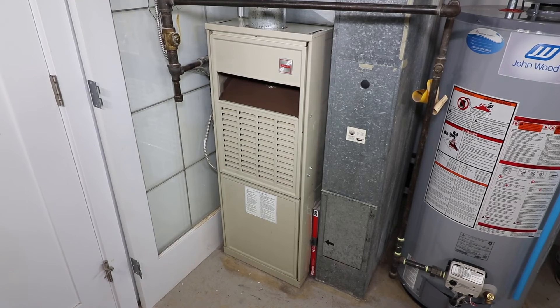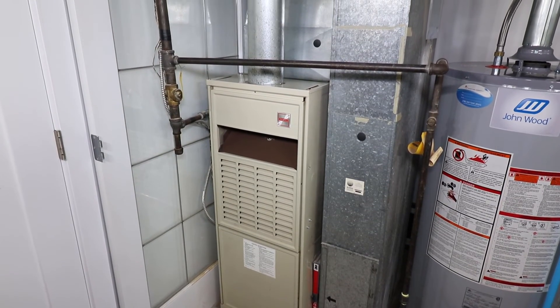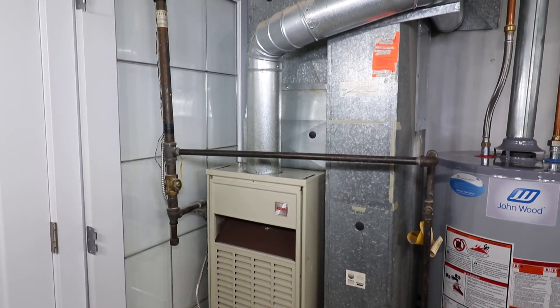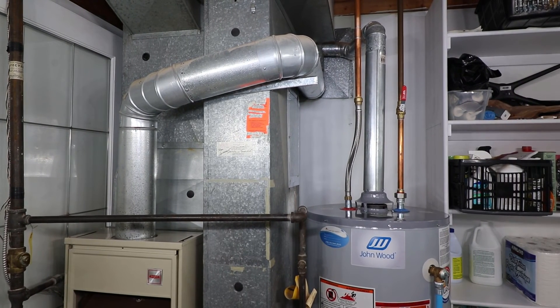Performing any or all of these preventative maintenance procedures will help prolong the life of your furnace and in the end save you money. There are still a few tests that I'd recommend leaving to a certified technician, such as a heat exchanger integrity test, combustion efficiency test, and burner and blower fan cleaning.